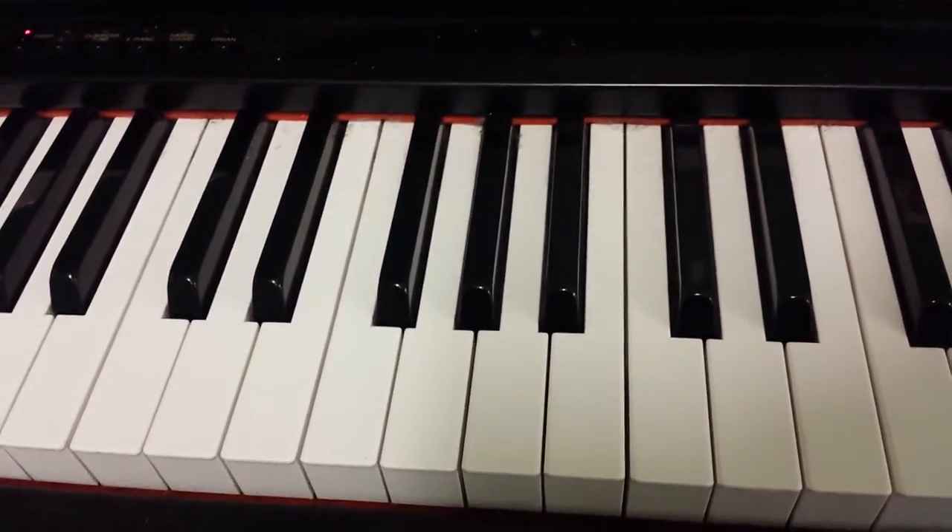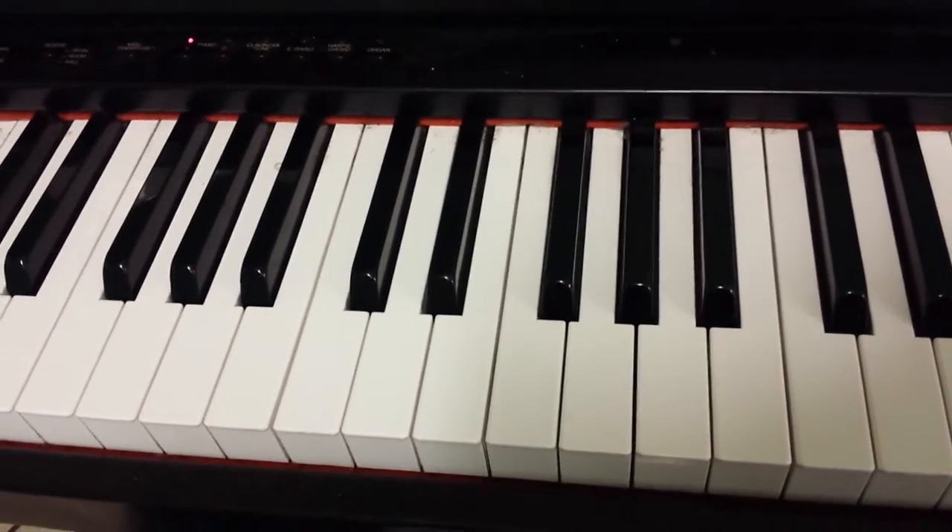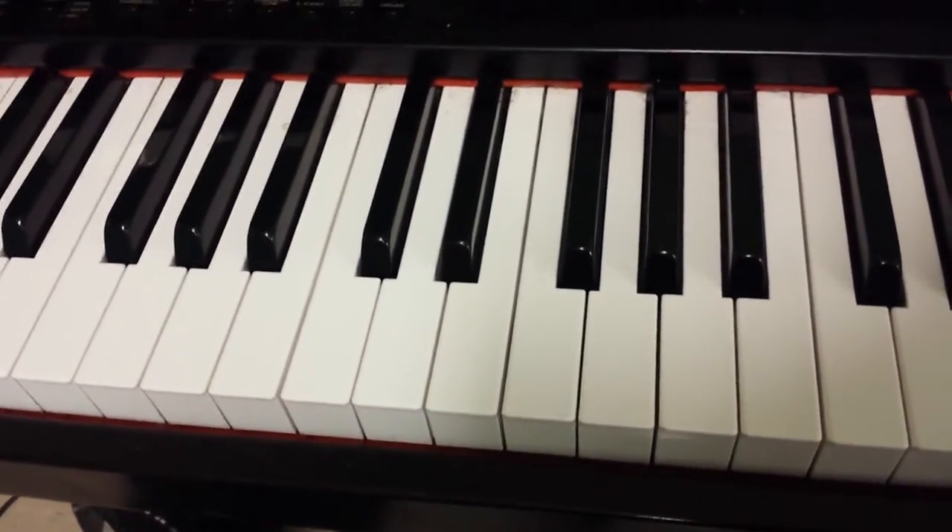In this video, I'm going to show you how to play the bass line and the chords to This Love by Maroon 5. It's in the key of A minor.